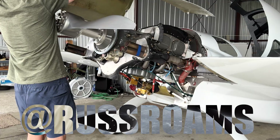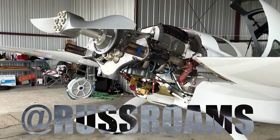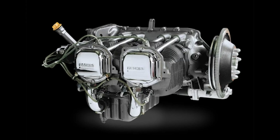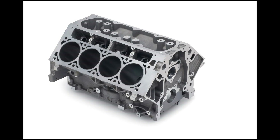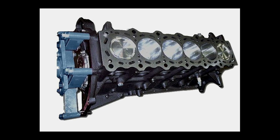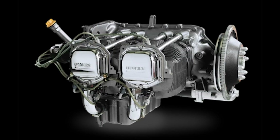This is my Lycoming IO360. It's a horizontally opposed, air cooled, naturally aspirated, four cylinder engine. It has these individual cylinders just bolted onto a crankcase. In a world where all modern engines look like this, and this, and well, maybe not this — aviation is stuck with engines with cylinders just hanging out in the breeze. Weird.